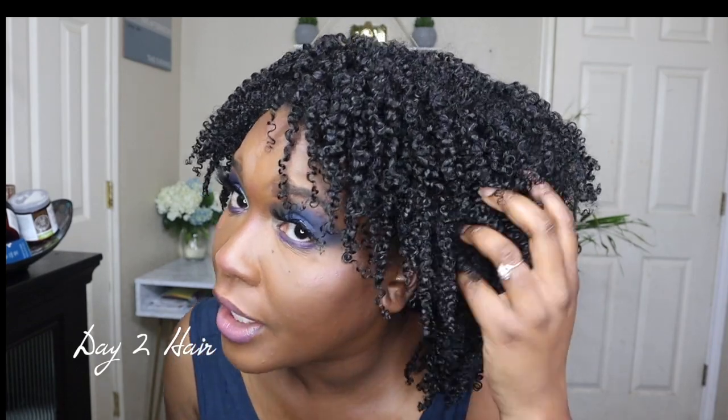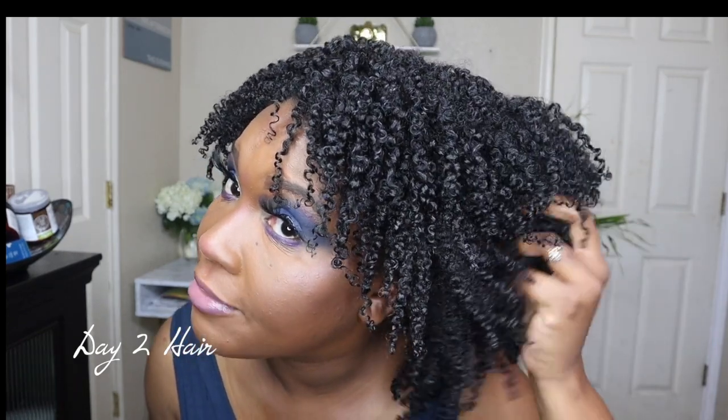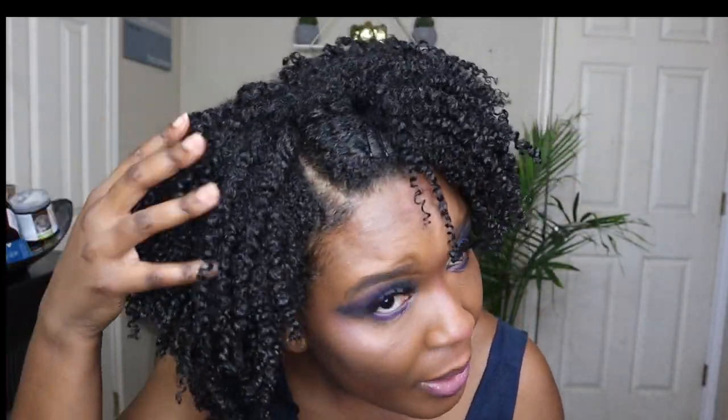This is day two of my wash and go. On the previous video I wasn't really talking, but this is day two — I fluffed it a little bit. I want this wash and go to last, so I'm going to show you guys every single day this week and how we get more volume and restyle the hair. I'm really loving this combination.